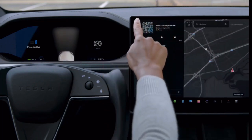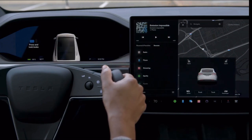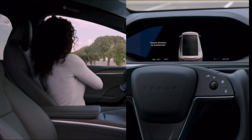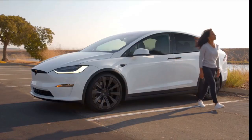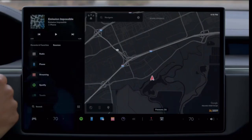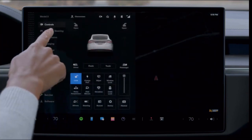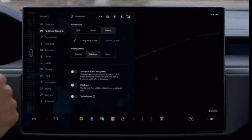Tap here to put it in park yourself. Otherwise, your Tesla will automatically put itself in park once you come to a complete stop and unbuckle. Once your car is in park, you can get out. Your Tesla powers off once you get out and close the doors. If you'd like your Tesla to automatically shift itself out of park, go to Controls, Pedals and Steering, and then enable Auto Shift Out of Park.